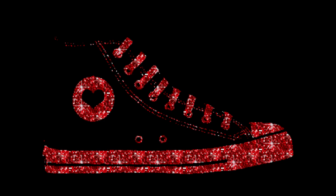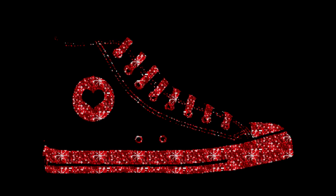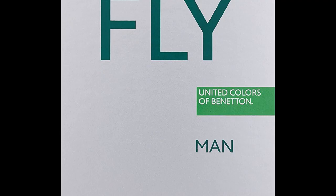Hey guys, my name is Shabby and you're watching my channel Counterpoise. Today we have brought for you the brand new shoes from UCB. It's been a while since I posted a shoe review, but today I have brought one new pair for you guys. Let's review it and see what's good and what's bad about the shoe.